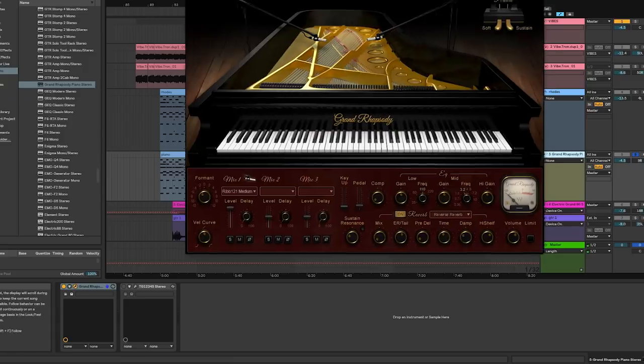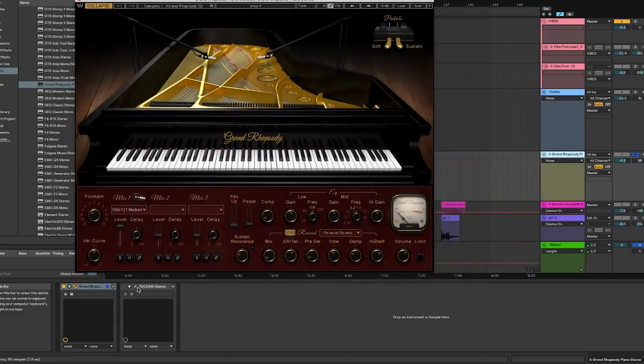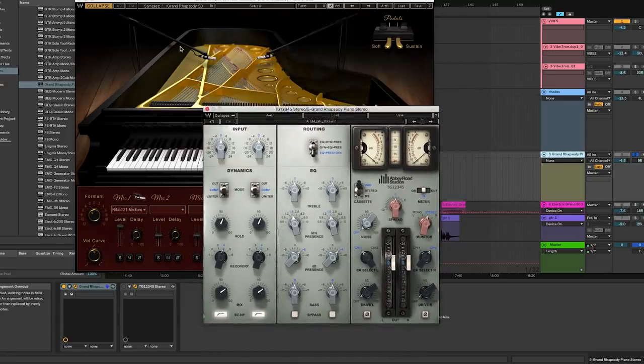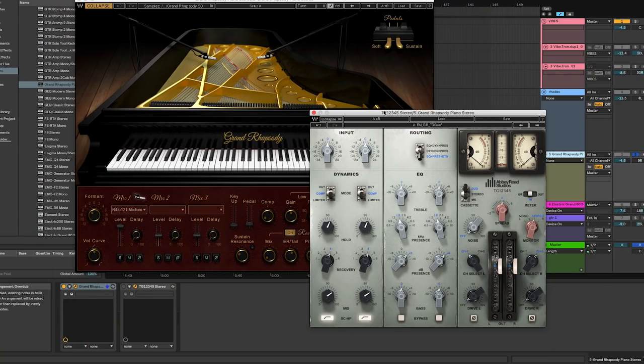We took that Rhodes and doubled it with the Grand Rhapsody grand piano, which we put a little EQ and board gain from the TG-12345 onto to dirty it up. We don't want anything sounding too pristine or clean — we want saturation, color, and character in everything. You can never have too much of that. The last thing we want is things to sound like stock, clean, modern patches.